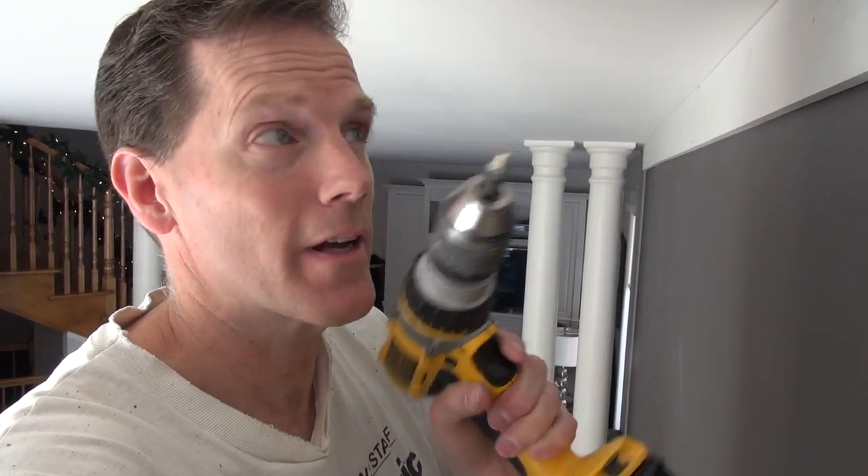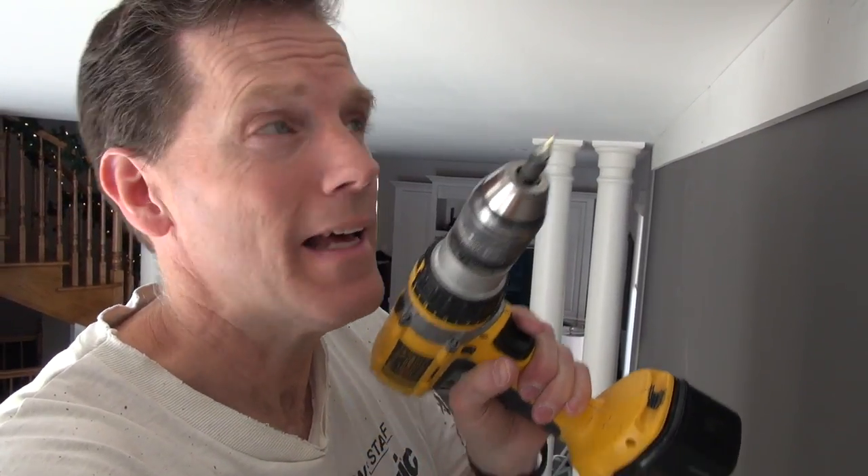To attach the top header onto the ceiling and the wall, we're going to countersink using a countersink drill bit, and then we can screw right into the studs, which I've marked.